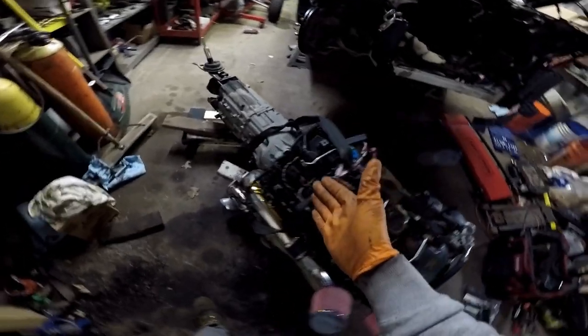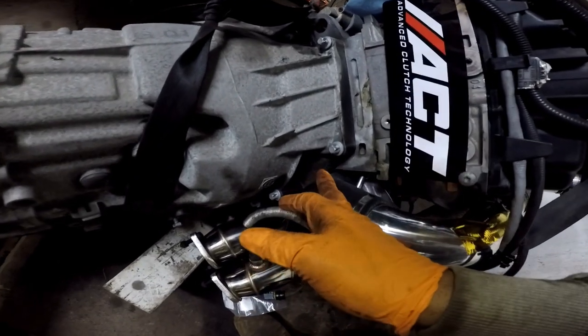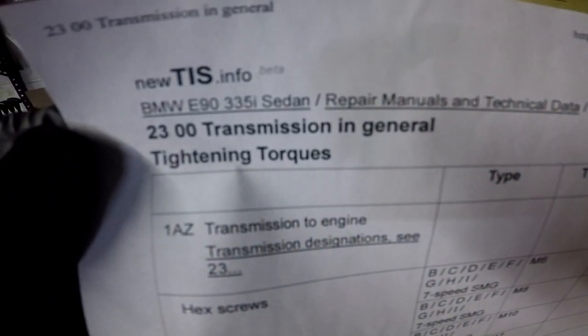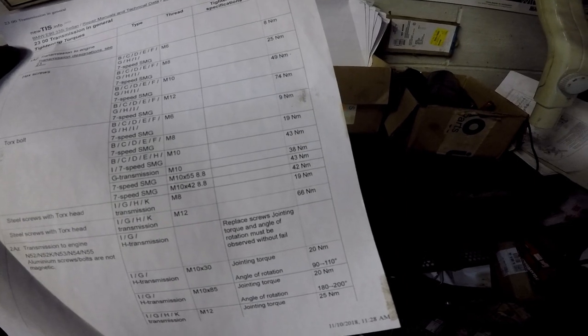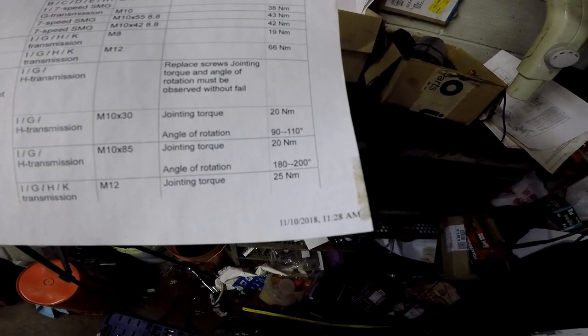I went ahead and bolted the transmission — it's pretty straightforward. As you guys know, they have some torque bolts surrounding the bell housing. BMW has steel bolts and they have aluminum bolts, so depending on which kind of bolts you get, you need a different torque procedure. I have the transmission general tightening torques from new TIS info, and they list different sizes and different types of transmissions. In this category right here, you see torque-to-yield specs — that's for the aluminum bolts.